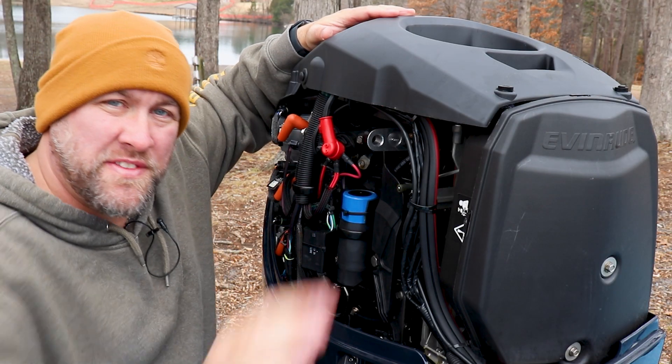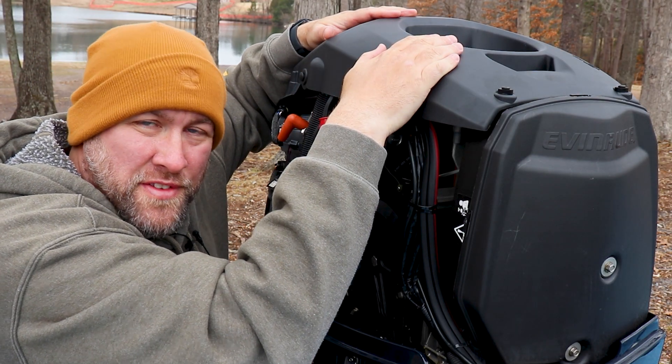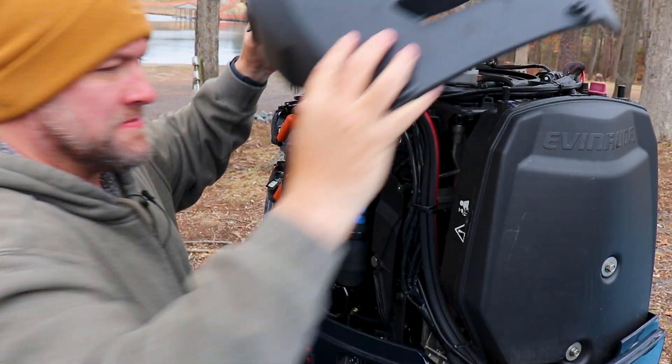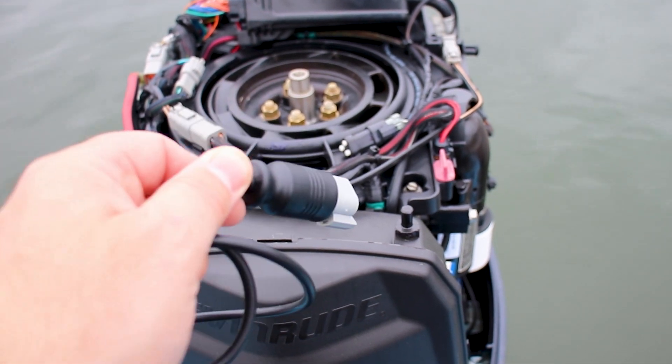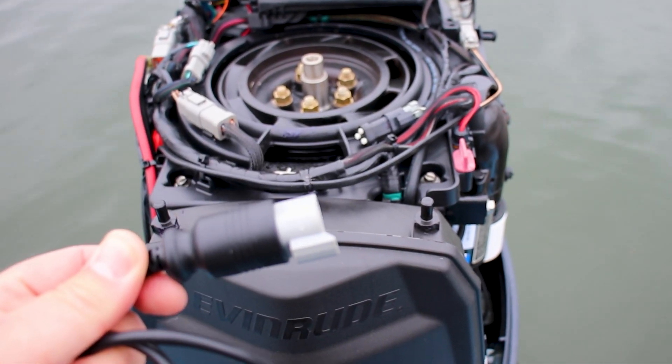The other item that's going to need to be removed is this plastic cover over top of the engine. Now that we're on the water, we're going to get the Evinrude diagnostics cable set up, hooked to the motor and to our laptop computer.